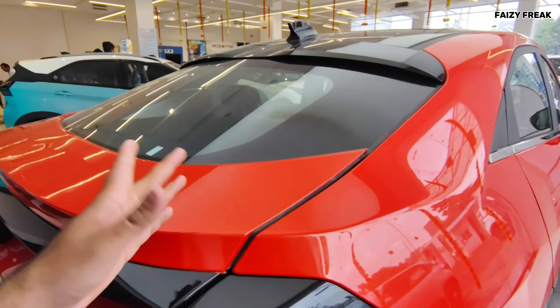The AC controls here look the same as the Tata Nexon, but the feel is a little different. You get a big panoramic sunroof — you can see it here, though I can't open it right now. You get 6 airbags as well.